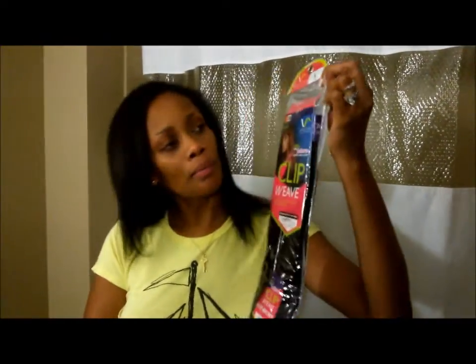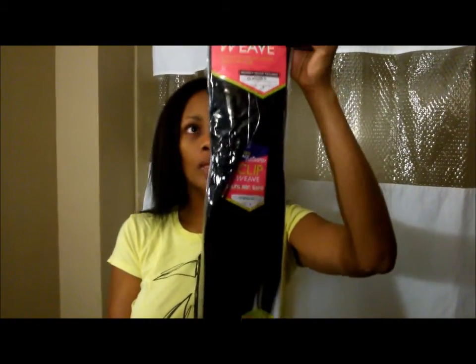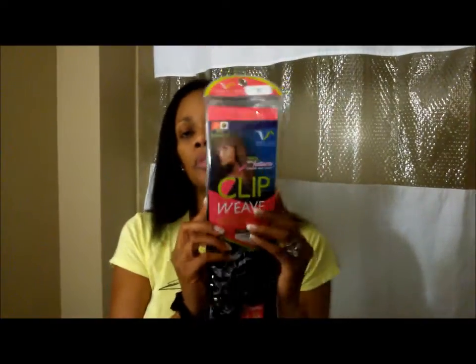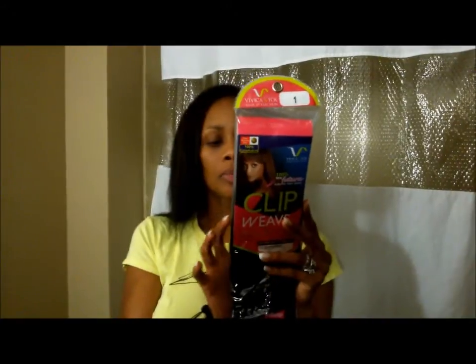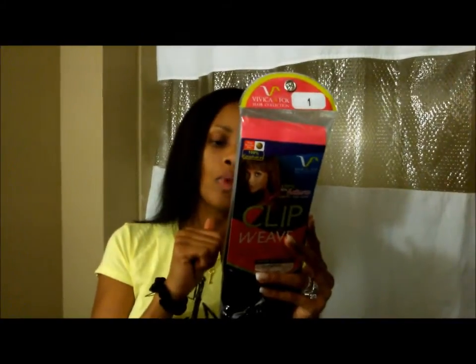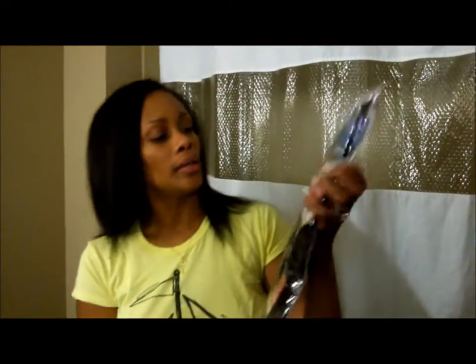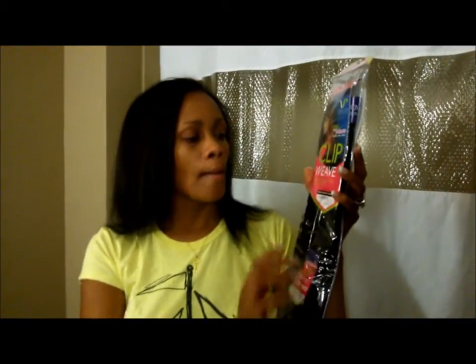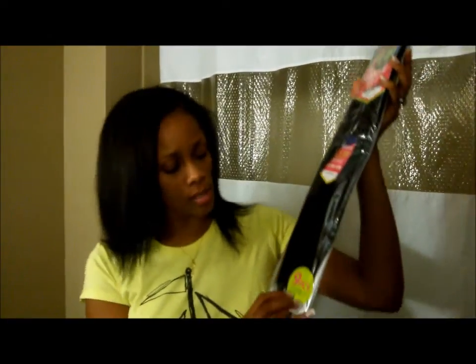What's up, it's the boss Ella. I wanted to show you guys the Vivica Fox hair collection clip weave. She's got some new clip weave — it's 100% new Futura fiber, so that means it's curling iron safe at temperatures of 356 to 392 degrees, or 180 to 280 Celsius. This is a pack of color one.